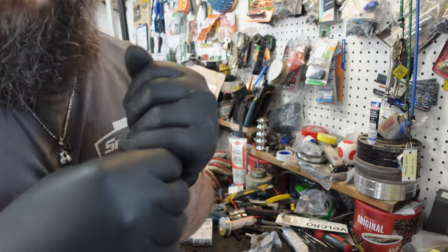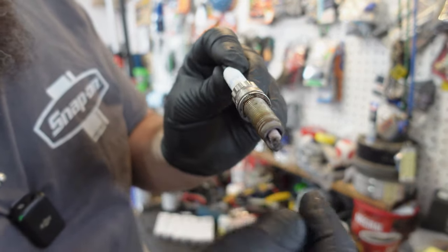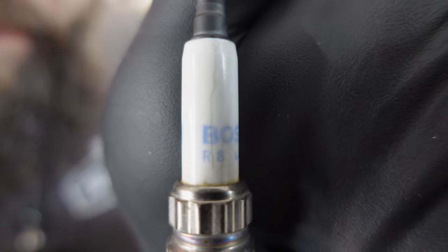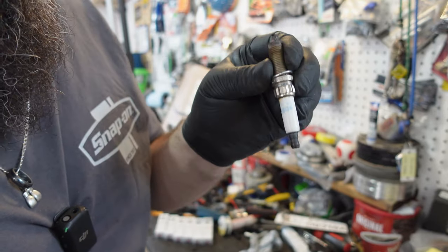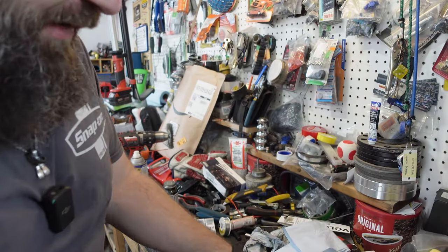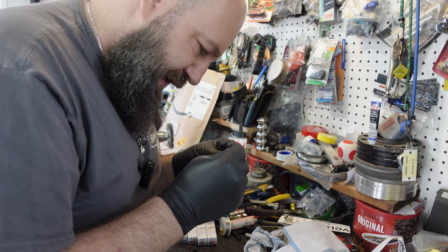Look at this crack — same thing happened to my M235. The plug was unbelievably hot, and you can see right there where the porcelain is cracked. Pretty standard when it ends up overheating. For good measure, checking the gap on the cooked one — it's at 29 thou, which is relatively okay, but something definitely happened with these plugs; they overheated. We're going to throw the new plugs in and see how it runs.